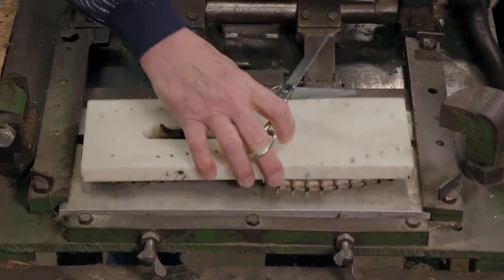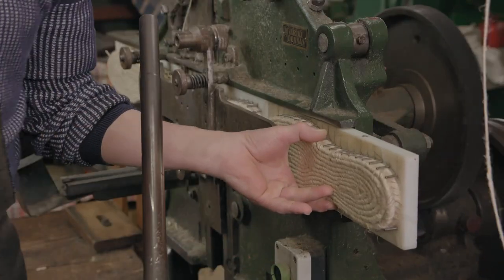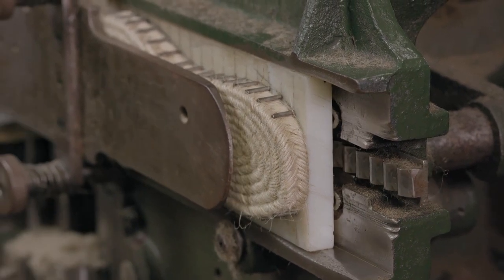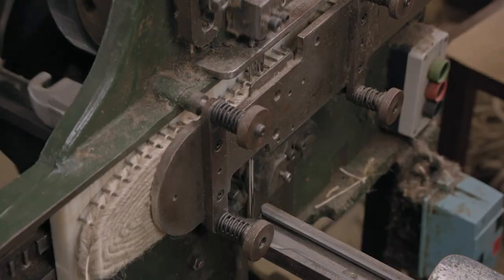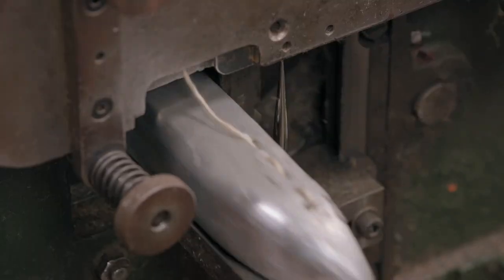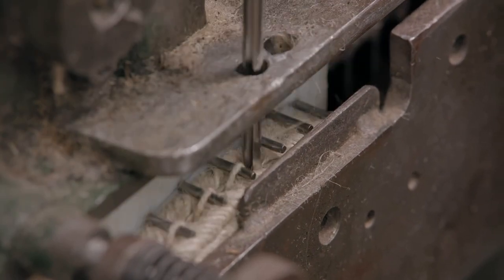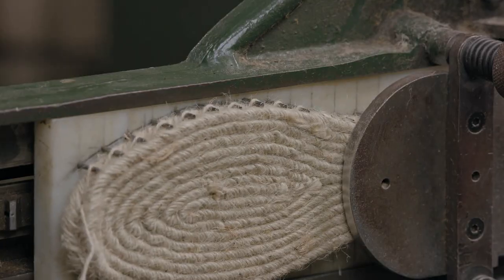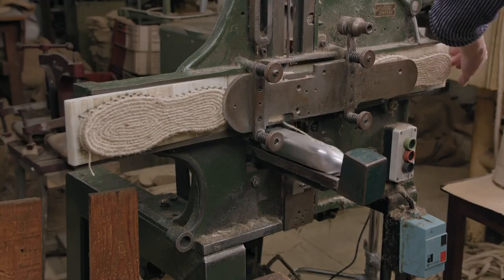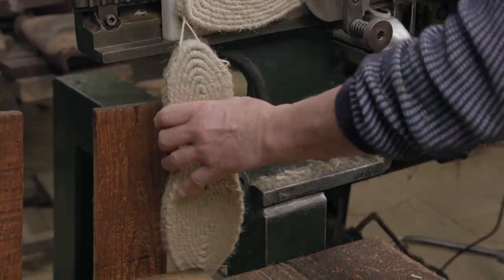The sole is then picked up with a comb and fed to an automated sewing machine. Two large needles — one above, one below — simultaneously stitch all the way through the sole with thick jute thread, binding the wound jute braid. The machine sews more than a hundred pairs of soles per hour.